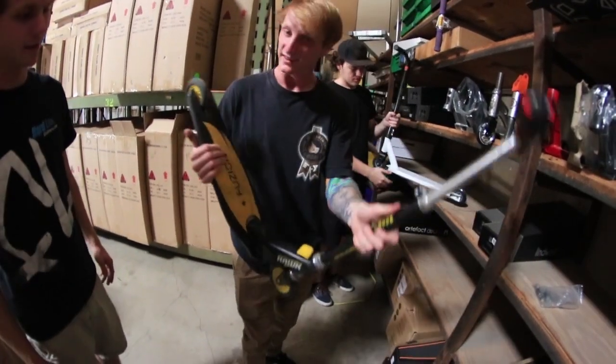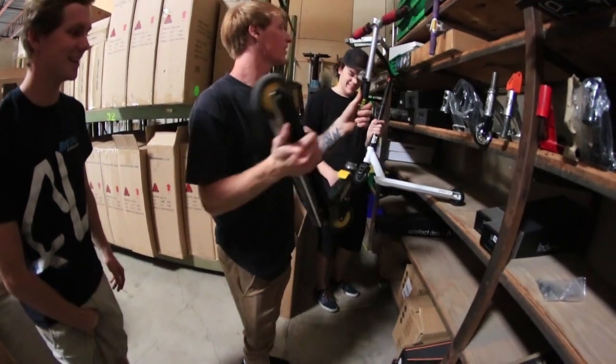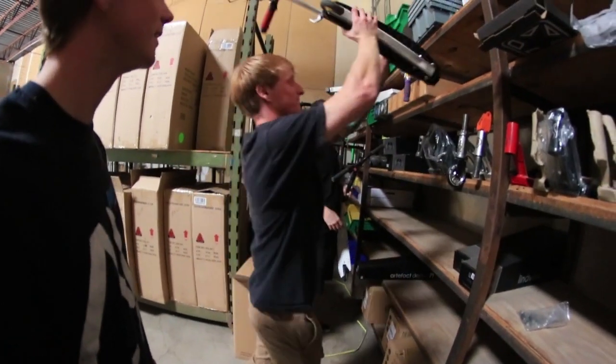Look how easy this folds — you just pull this. That's so easy. Boom shakalaka. So solid and dialed. It's best folded up anyways.